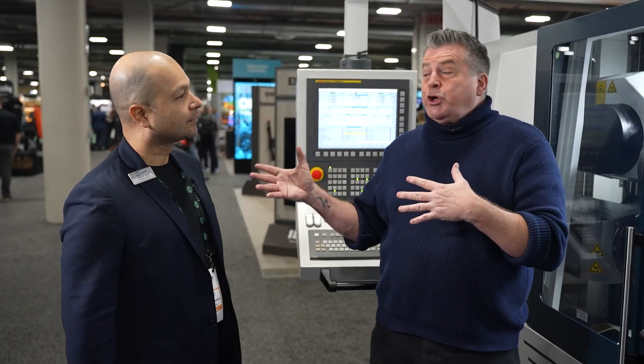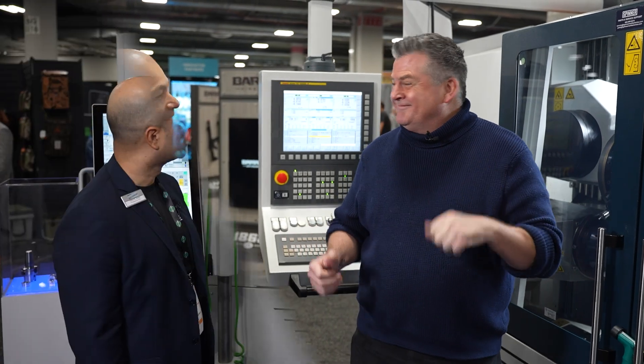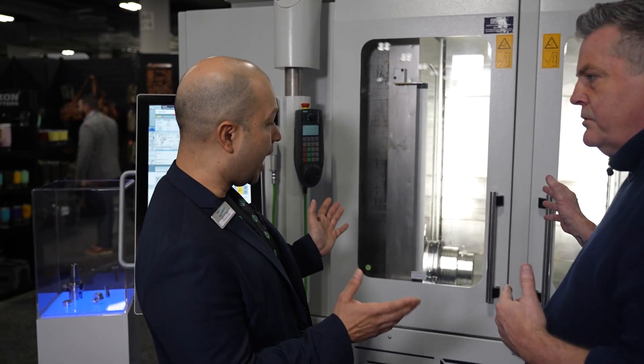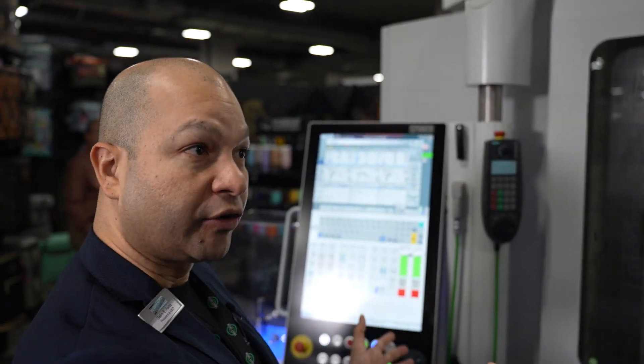By the way, this display is so huge — we want to check out the other side. So tell me exactly what this machine is doing. We're looking at a mill turn machine, so another CNC machine.